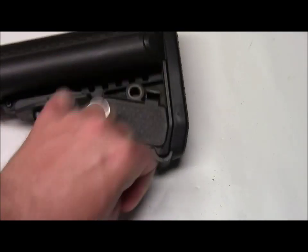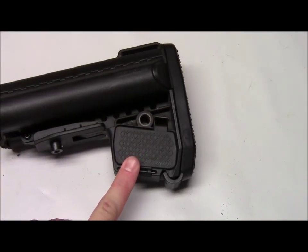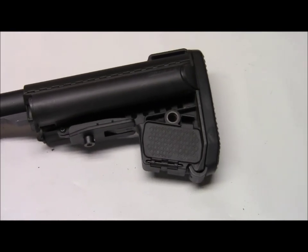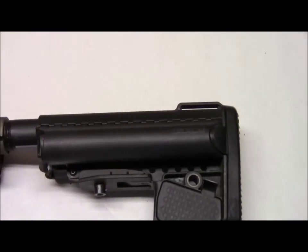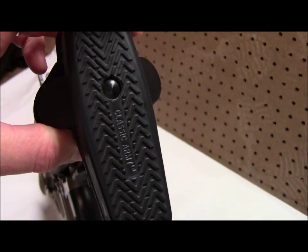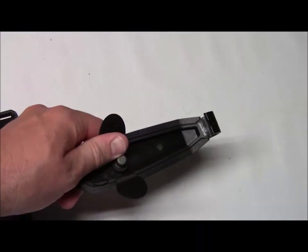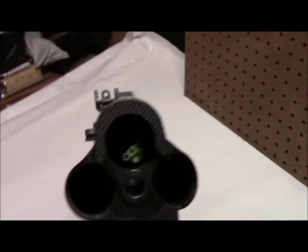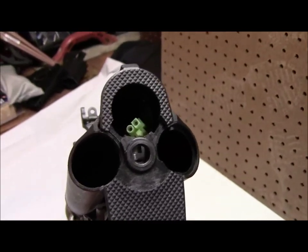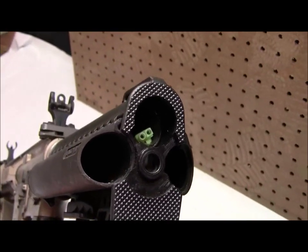There's also a little compartment to store batteries and other things — similar to a UBR stock from Magpul. One thing I really like about this stock is how easy it is to remove the end plate to access the battery. You press a button and the whole end plate pops right off — there's a little hook on the bottom. You can run a nunchuck or a lipo in there depending on your setup. Very easy to take off and put back on, which is a really nice feature.